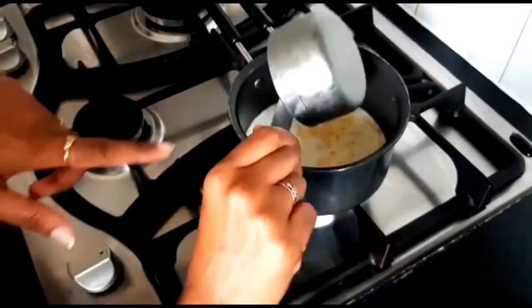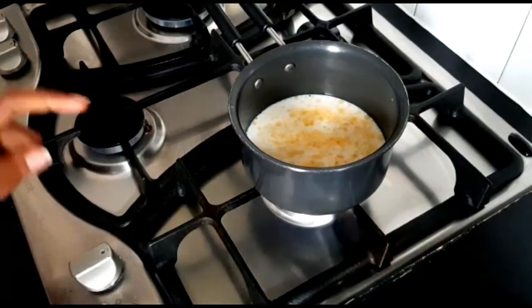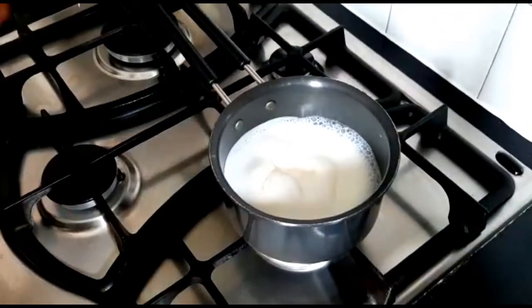We will add 250 ml of milk to the saucepan. If you use a cream milk, add it in now.